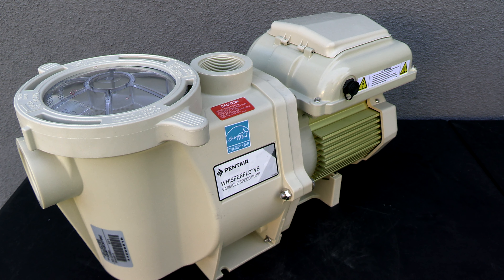Pentair has been making pool pumps for over 40 years — they're actually the first ones on the market with variable speed pumps. So you can buy this pump with confidence knowing that it's going to work for many years without any issues.